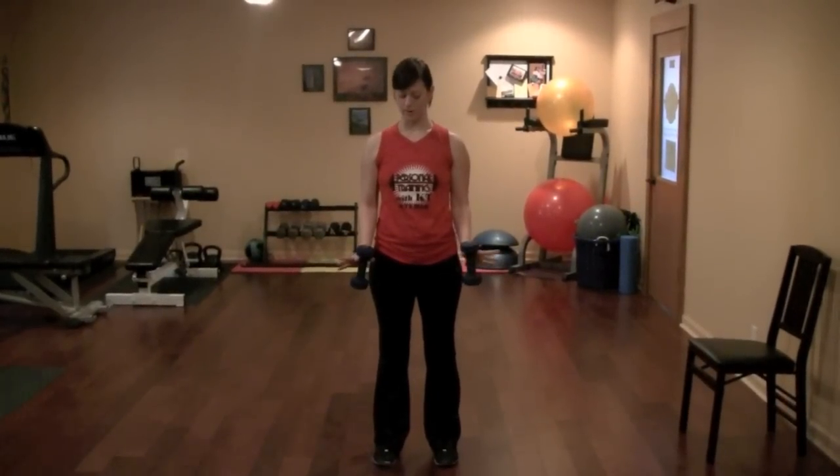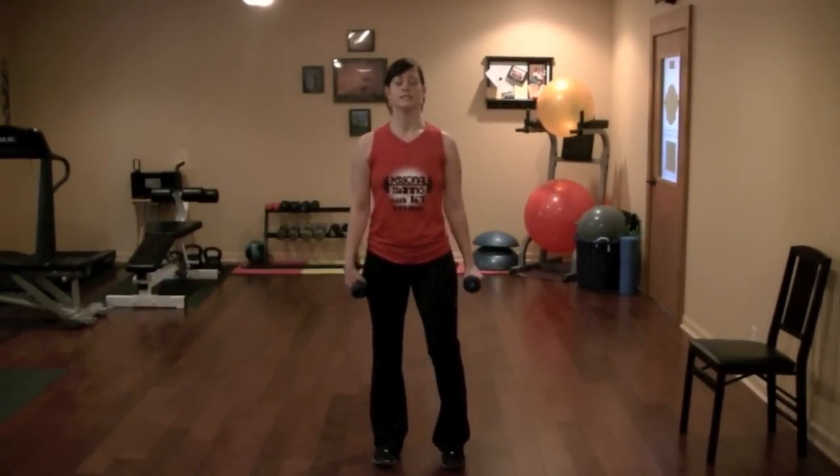This exercise is called a shoulder press. You're going to need two dumbbells to complete the exercise. Stand up nice and straight, feet about hip-width apart.